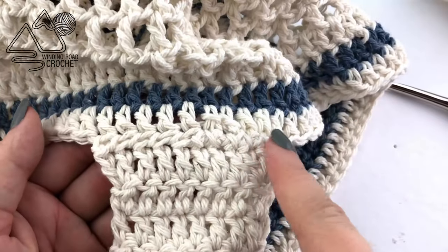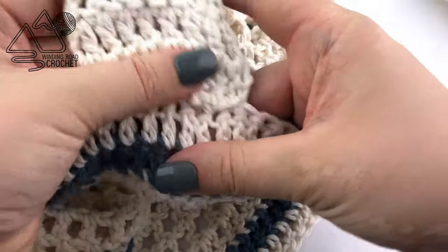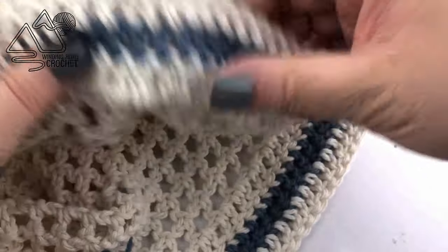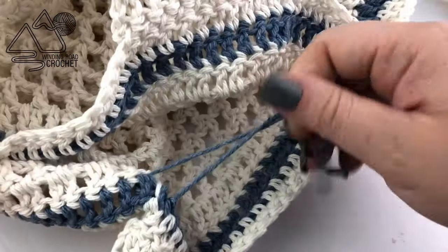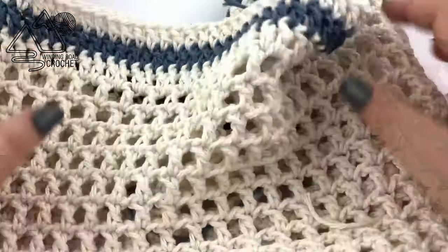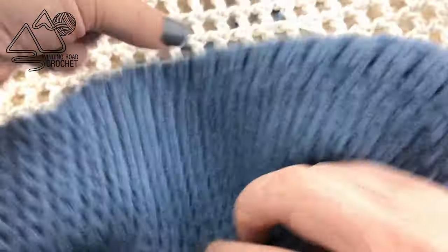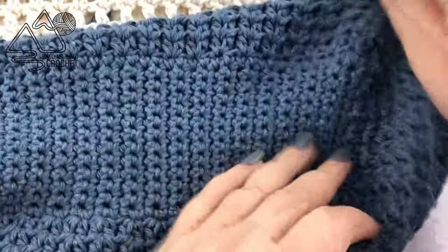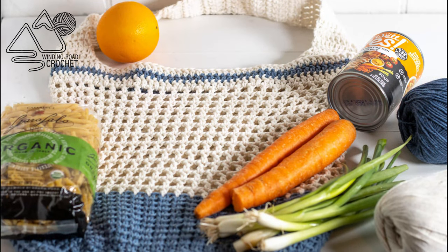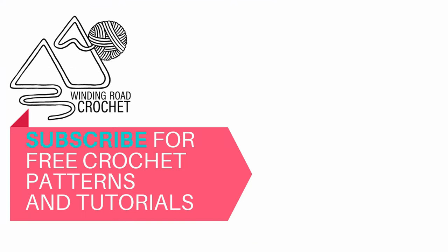Once you have your handle all sewn on, all you need to do is weave in all of your ends, which shouldn't be that many since we kept going with the same yarn throughout most of the project — just weave in where you had color changes and at the very beginning and end. I really hope you enjoyed this bag and liked the tutorial. Let me know in the comments below if there are any other tutorials you'd like to see, and as always, thank you so much for watching.